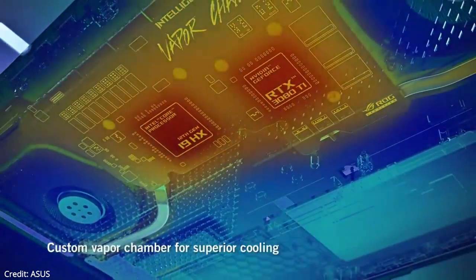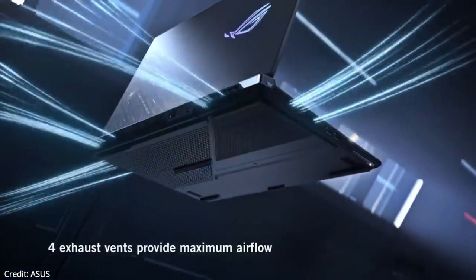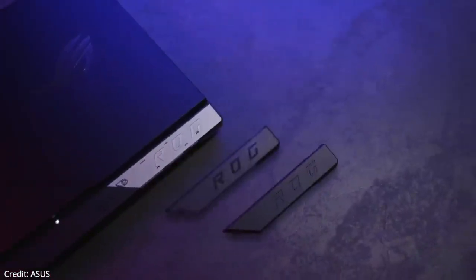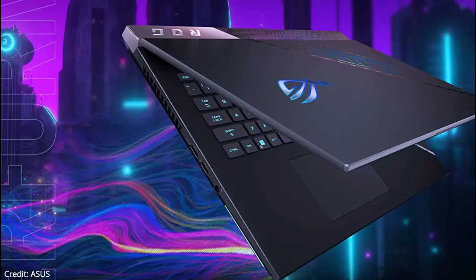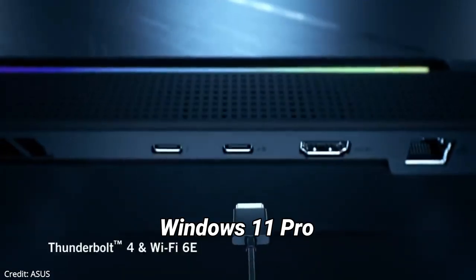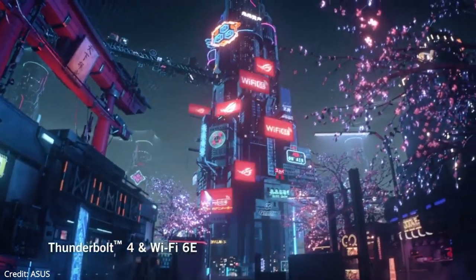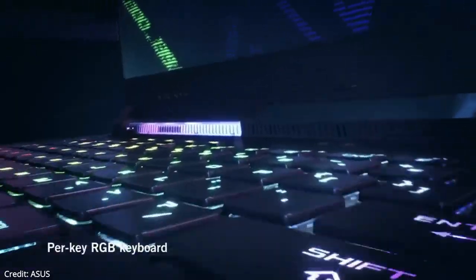ASUS has used Thermal Grizzly Conductonaut Extreme liquid metal compound on both the CPU and GPU, claiming it runs around 5 degrees lower than standard liquid metal compounds. This laptop runs on Windows 11 Pro and has a 90Wh battery.